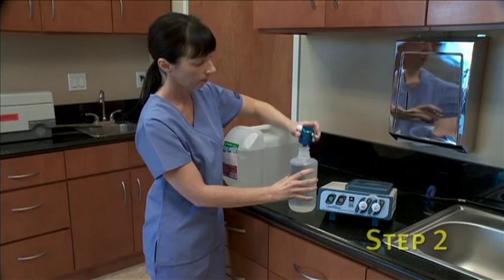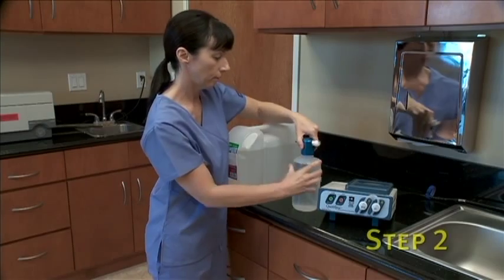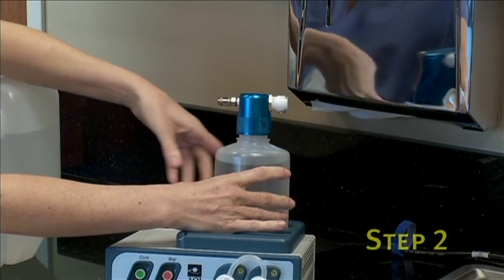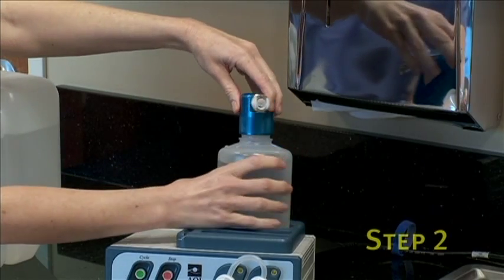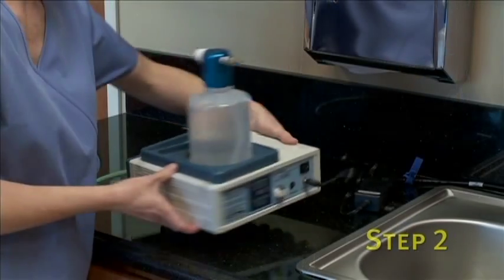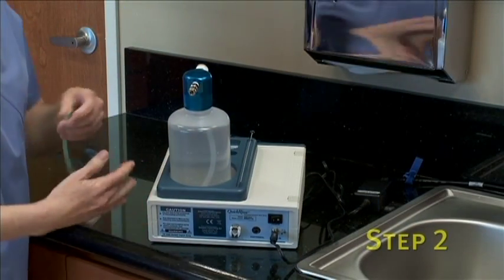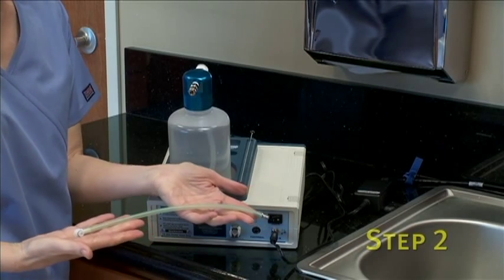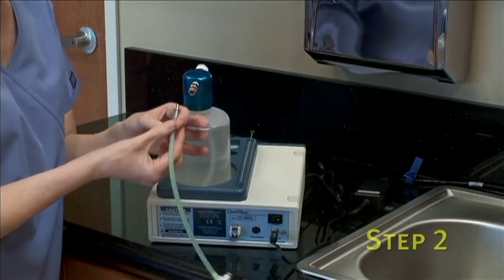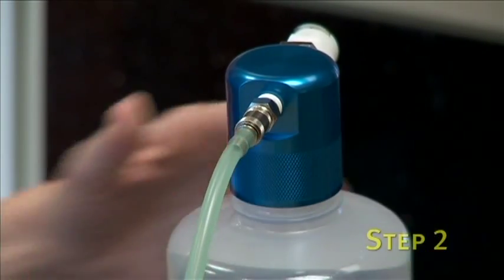Now screw on the fluid container cap and place the container into the well location on the top panel of the unit. Make sure to position the container so that the metal quick disconnect fitting faces to the rear of the unit. Next, take the green air supply tubing provided with your unit and connect it to the metal female connector on the fluid container cap. Make sure you hear a click to ensure the connection is secure.